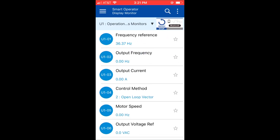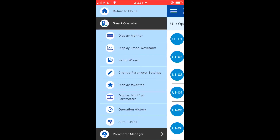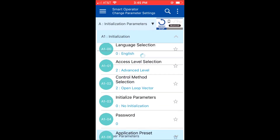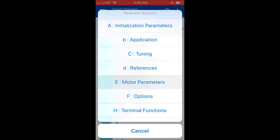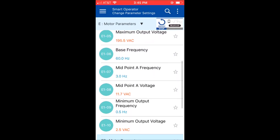Once connected, the drive status is displayed and I can go to the smart operator menu and see all of these options. I'm going to go to the Change Parameter Settings option and look at the parameters of the drive. Navigating through the parameters from the smartphone is much more convenient than using the keypad on the front of the drive and referencing the manual for the parameter descriptions.